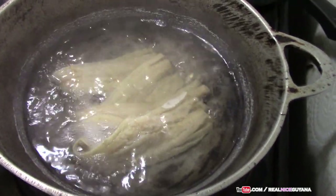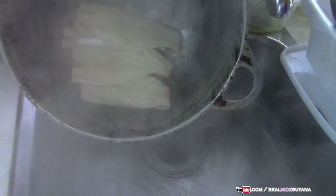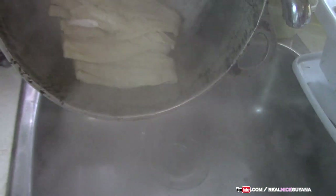Alright, the salted fish has been boiling for about 10 minutes or so, so we're gonna remove it now. Since we're using salted fish, even though you've boiled it out, you're gonna have to be careful with the amount of salt you add to this dish.